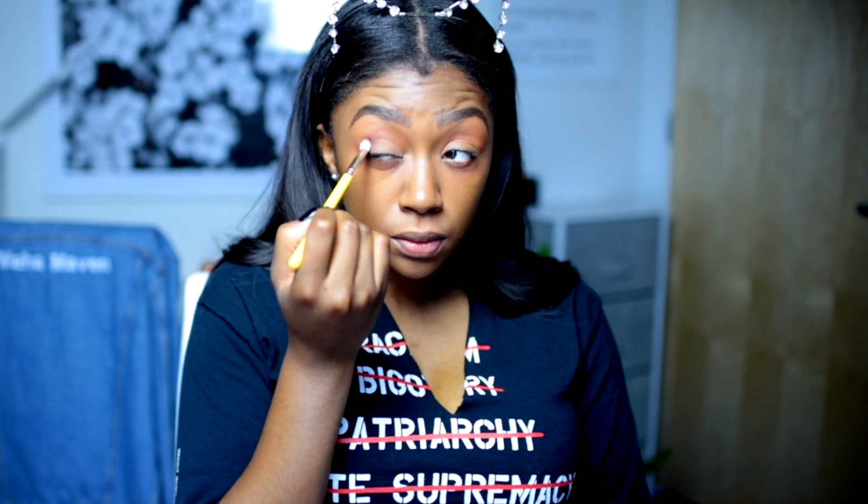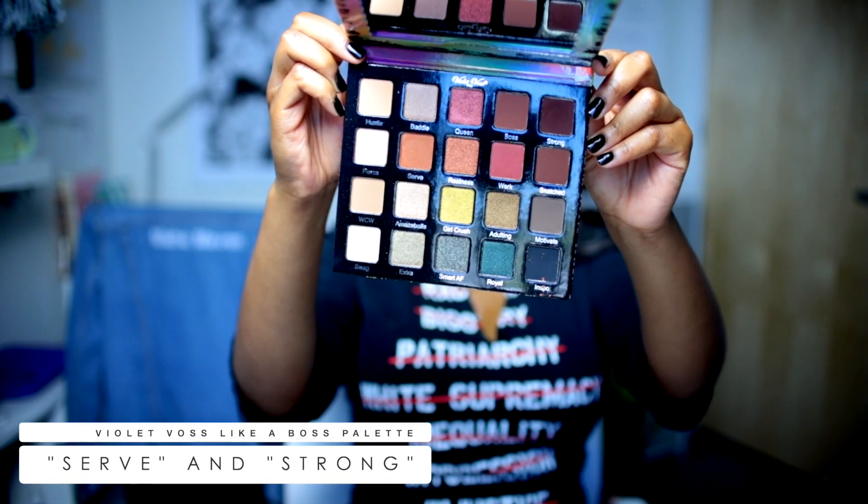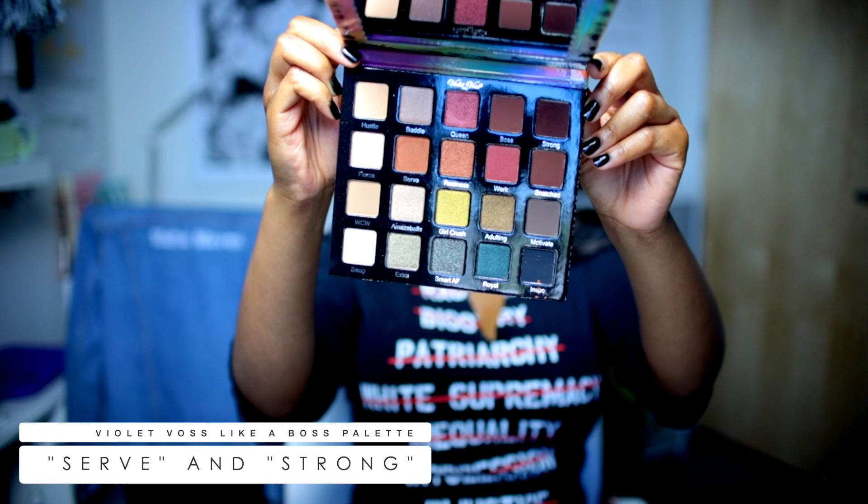And then I'm going to take this dark brown shade in the crease and in the outer corner. Just to catch you up — the transition shade I used is called Serve, and the shade I'm using in the outer corner and in the crease is called Strong.